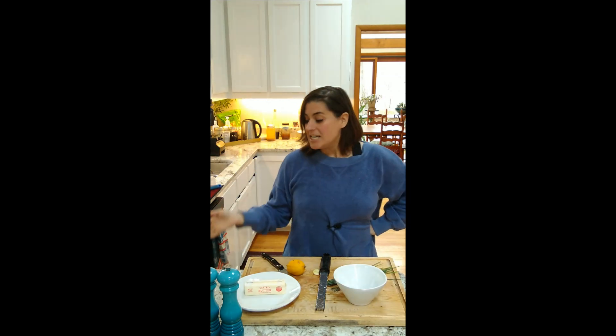Hello everybody! Welcome to the Wild Garden Farms Kitchen. Today we are making an herbal compound butter. This is a really good way to add lots of garlic flavor, to use some spring greens that are coming up outside right now, and to make something really savory and delicious that's also really good for your body. And it's super simple. Here we go.